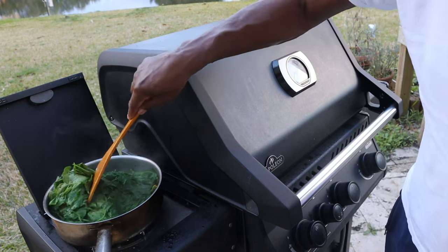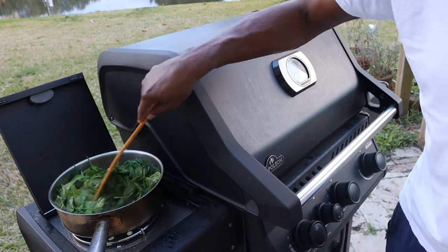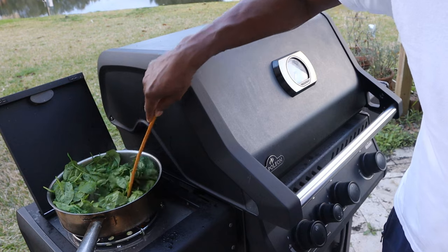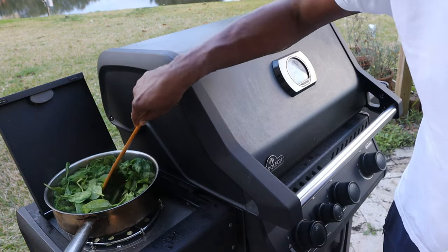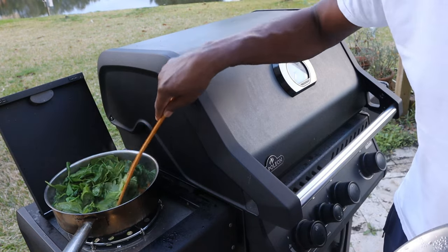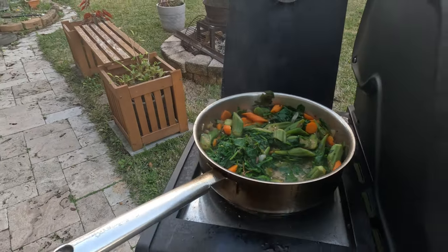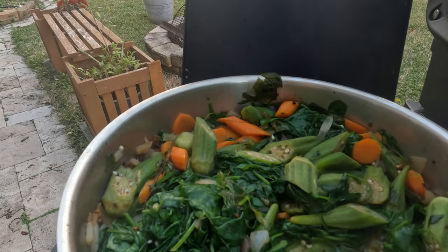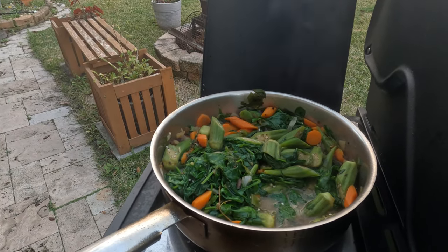It only takes a couple of minutes to reduce it down. You want your spinach — I know it seemed like a lot, but the spinach reduces down. And that is our stuffing. I'm going to add a little kick with some scotch bonnet pepper shortly.